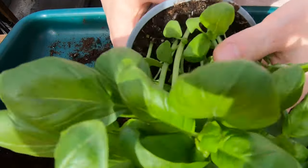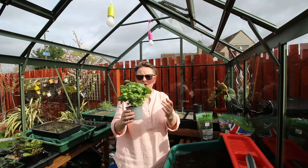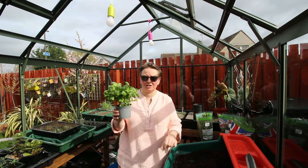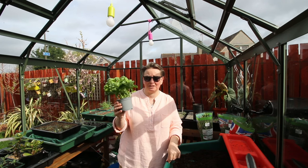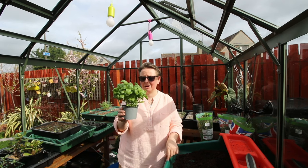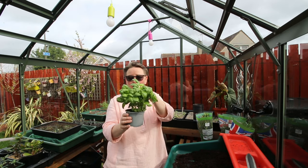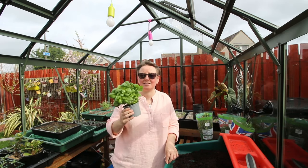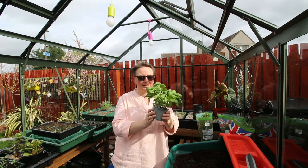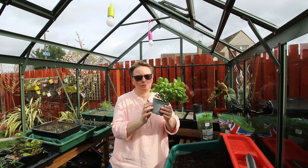The reason it looks so luscious, massive, and really healthy is because it's actually a trick. The guys that grow these want you to see it on the supermarket shelf and think it's amazing. What they do is sow maybe 20 or 30 seeds in each pot — so that's actually 20, maybe 30 individual little plants in that one pot. This is the main reason they die on you, because all those little plants are fighting for the nutrients and water in that tiny little pot.